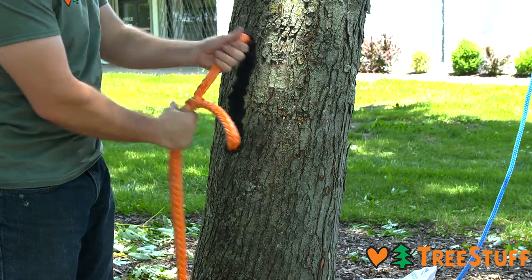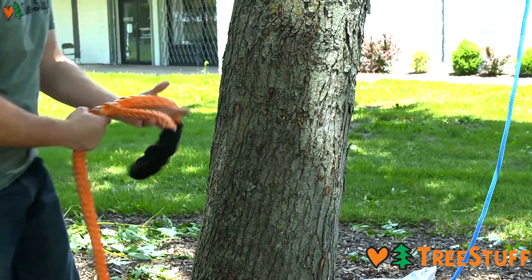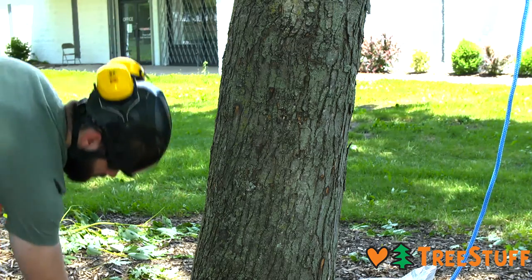The Whoopi has two eyes: one adjustable eye and one fixed eye. The Porter Wrap will attach to the fixed eye with a girtage.